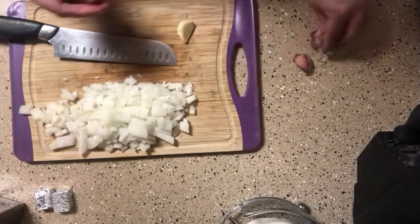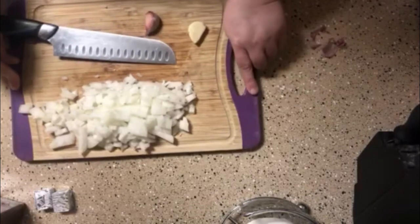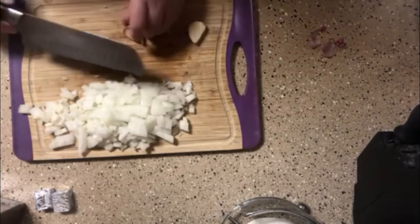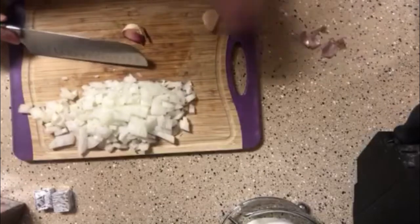If you have a plastic cutting board, mine has rubber on the end so it doesn't slide. But if you have a plain plastic one, you can put a dish cloth underneath and it won't slide on you — just in case you didn't know that.